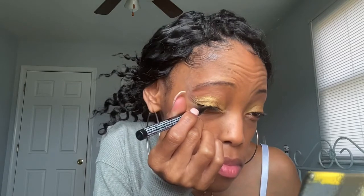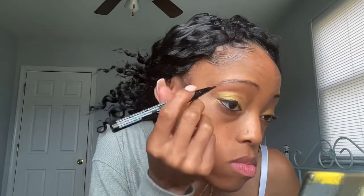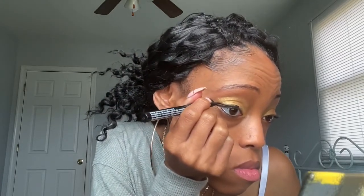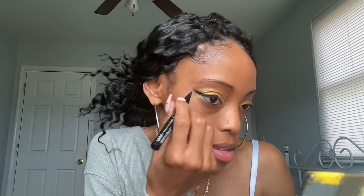All right, so I'm going to go in with my liquid liner and go along and put a wing on it. Told y'all it's going to be real quick — ain't gonna be nothing dramatic because I need to rush, but I'm going to go ahead and put a wing on here.